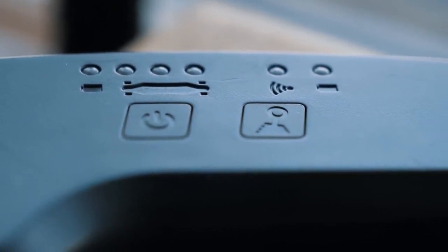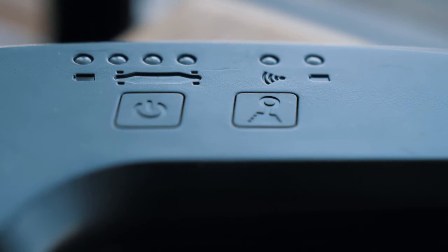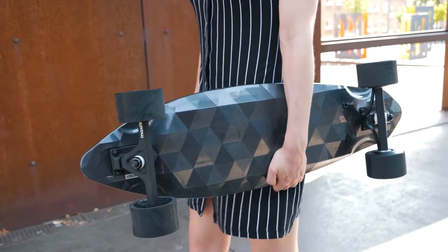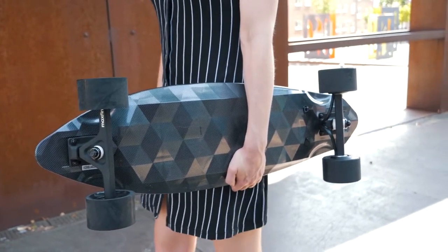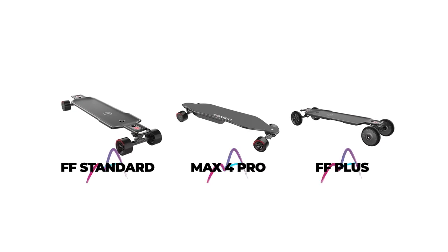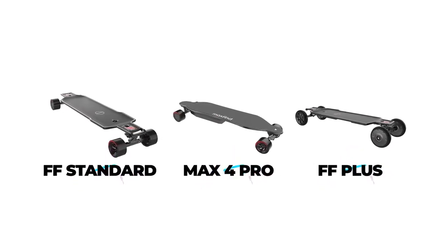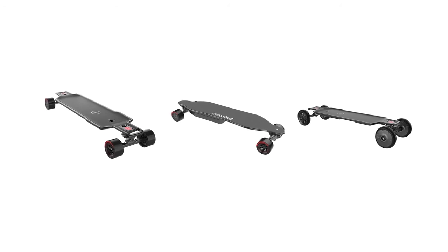I guess that's one of the few drawbacks with this product, and obviously MaxFind had to cut costs a bit in some areas to bring such a budget-friendly, value-packed product to the end-user. Luckily, all the other MaxFind boards, except from the Mini, come with improved remotes with better functionality and LED displays.